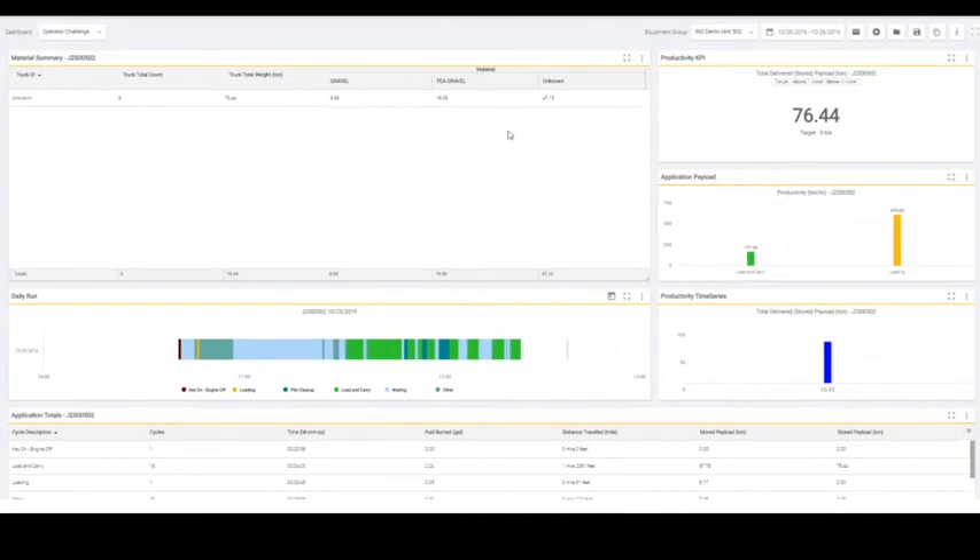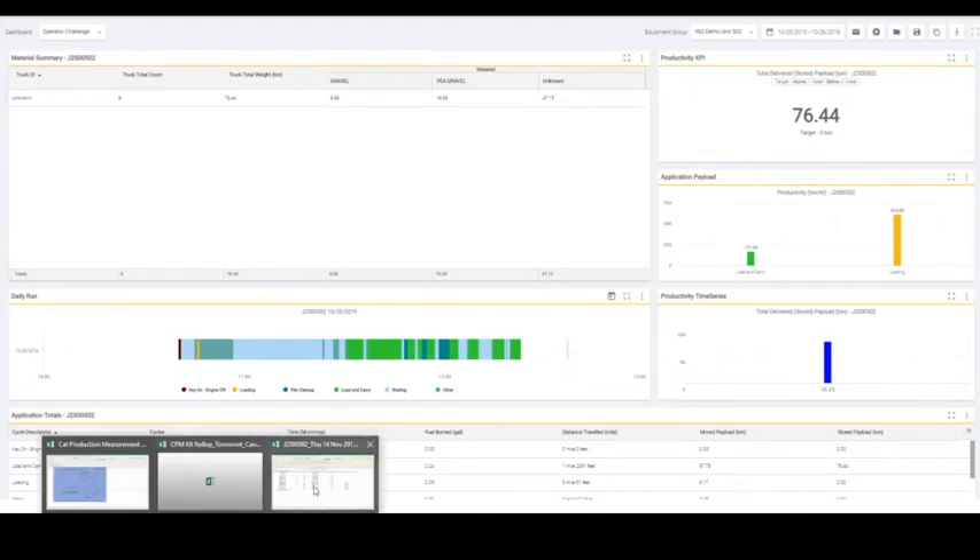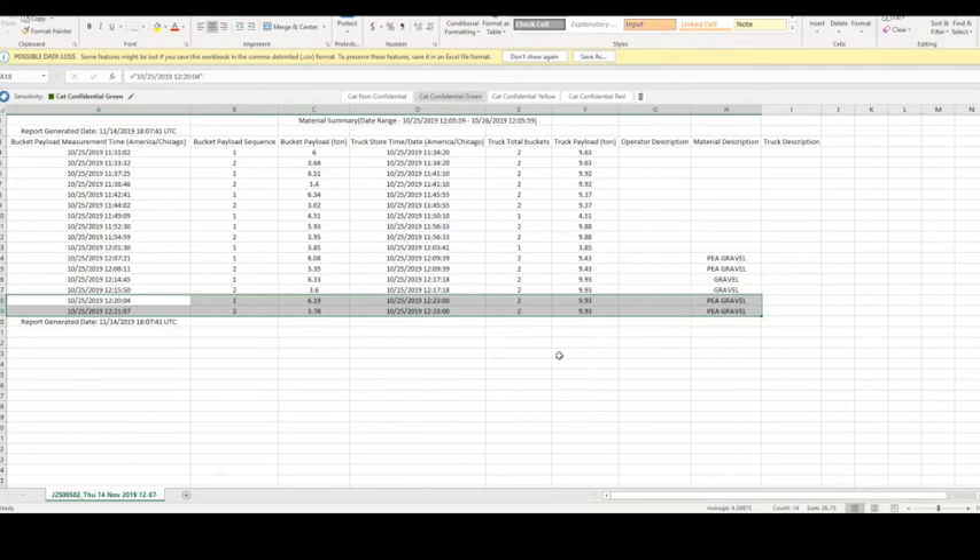If you wanted richer data beyond that, or if you wanted a separate Excel file, you could actually download that as a CSV. I previously pulled that down for us. You can see the example that we showed you on the video is split out right here. There were two passes done on that truck — the first pass was 6.2 tons, the second pass was 3.7 tons — for a total of 9.9 tons of pea gravel.